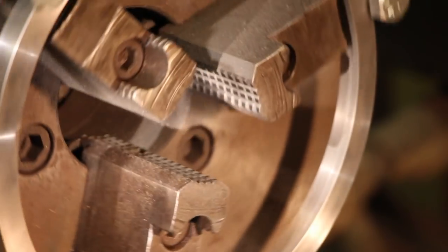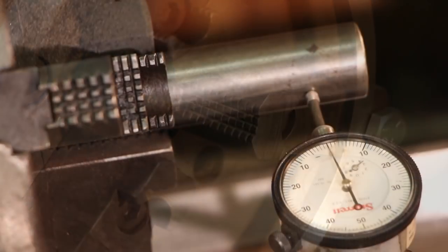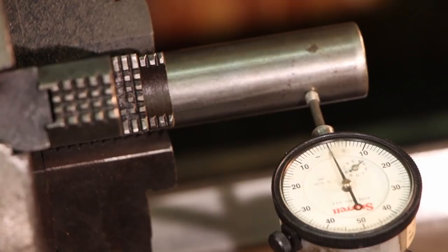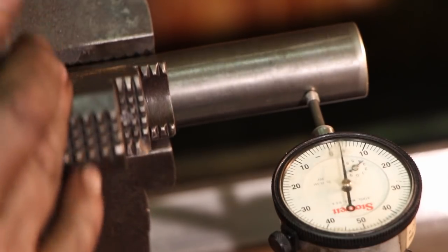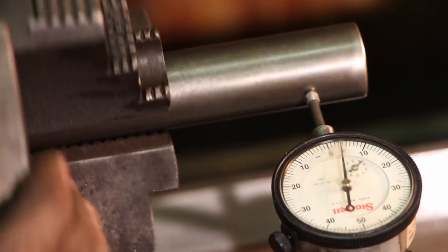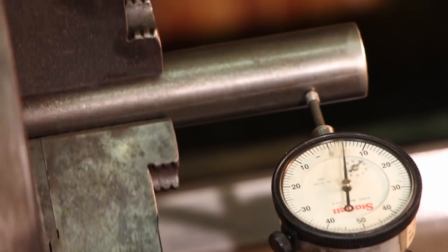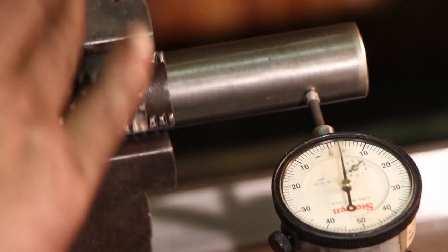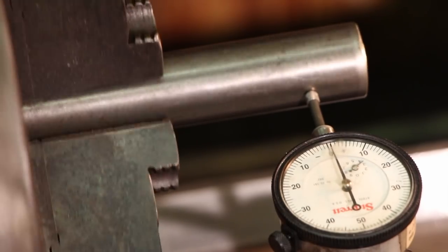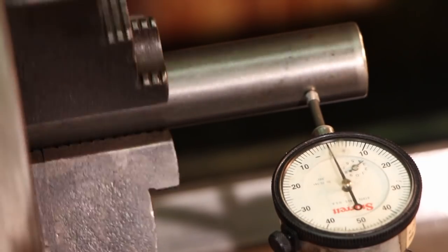Alright, we've got our piece of stock back in now and the indicator on — moment of truth, let's see how good it did. It looks like we still have some runout, but we're down to about four thousandths, which for an old three-jaw chuck isn't too bad. That sure beats the seventeen thousandths we started with. So we're going to call this job successful and put a wrap on this.